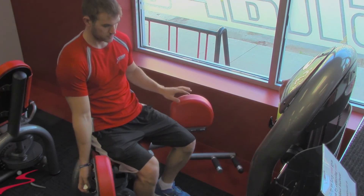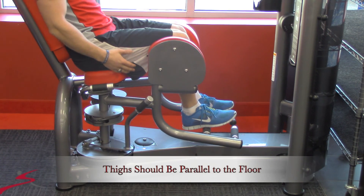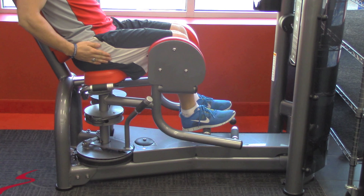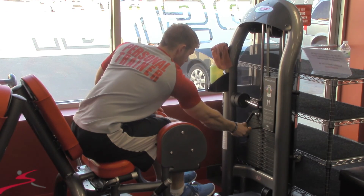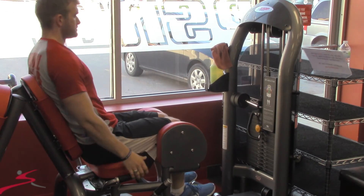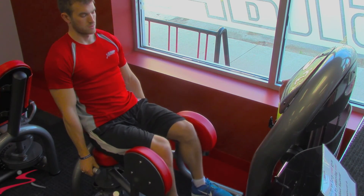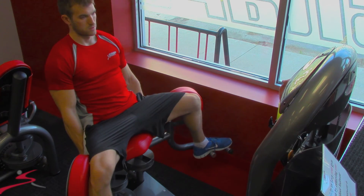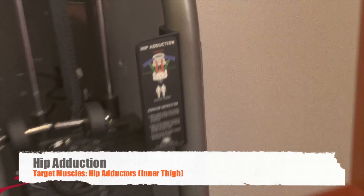After you've done that, get into the machine. Grab the lever again. Take note that your thighs should be parallel with the floor. Next, you'll adjust your weight. The motion will be outwards in a controlled fashion, back inwards, to the desired repetition.